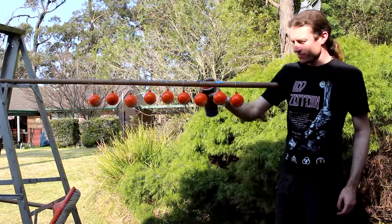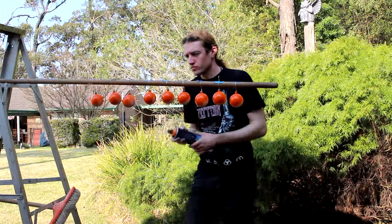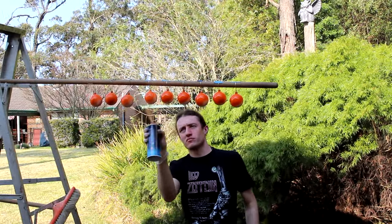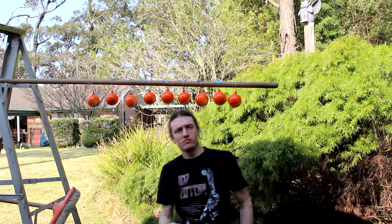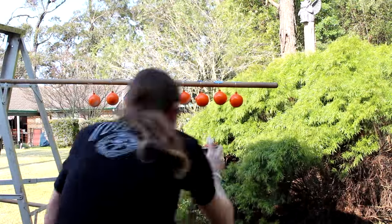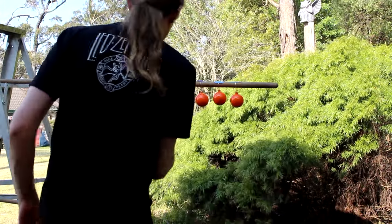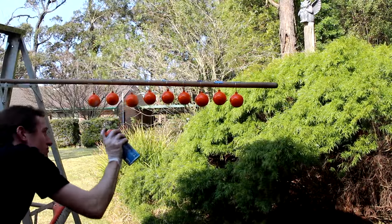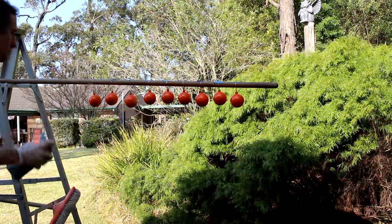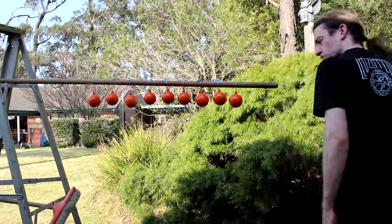I used Dulux for this just because it was the particular spray paint at the hardware that had the right colour I was looking for. You want to aim for about a foot away from what you're spraying so that you don't end up with dribbles. I got a little close a couple of times so there are some dribble marks, but they're not overly noticeable. Then continue to spray through until you've covered the whole bauble.